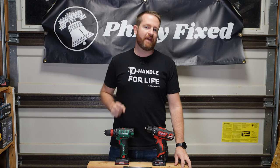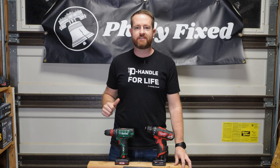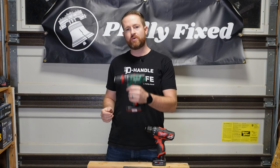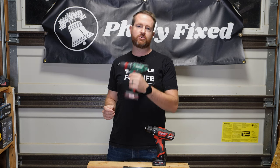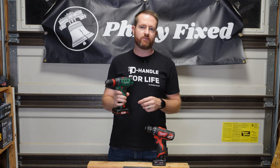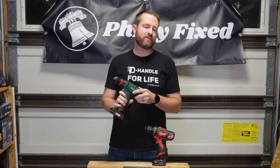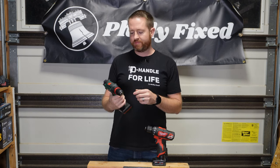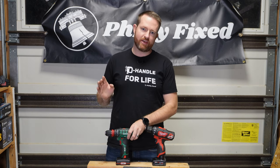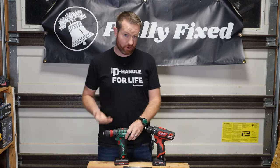Hey friends, welcome back to the garage. My name is Jim with Philly Fixed. In this episode of Cheap vs. Expensive, we're taking the Parkside 12-volt drill driver available exclusively at the grocery store Lidl. If you don't have a Lidl around you in the U.S., there's not quite as many here, but in Europe, particularly in Germany, there's lots of Lidl grocery stores and they sell their house brand of tools, Parkside.